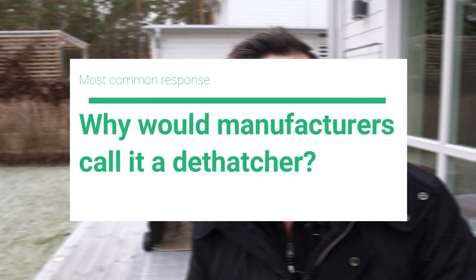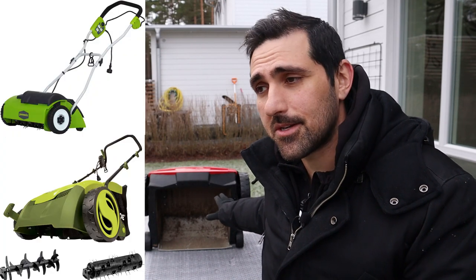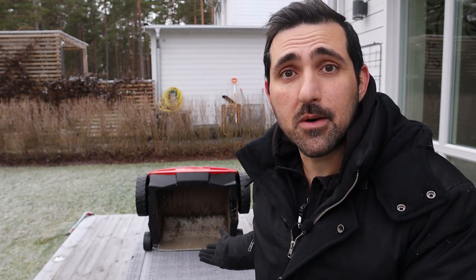Today I'm going to respond to one of the more common responses I got, which was: why would the manufacturer call it a dethatcher if it isn't? That was by far the most common thing my neighbors and other people said in comments and emails — the idea that if the manufacturer says it's a dethatcher, then it's a dethatcher.